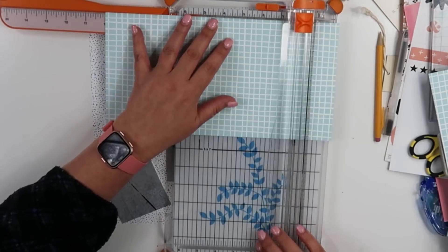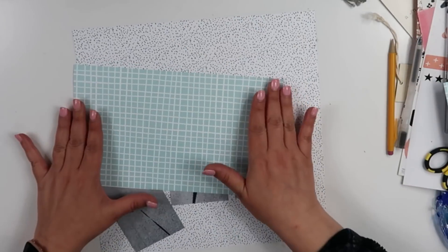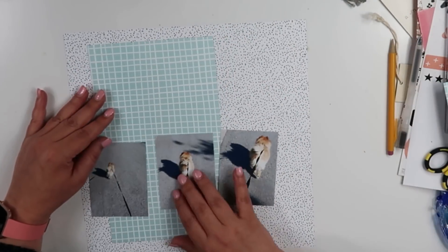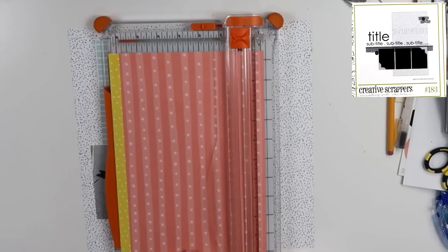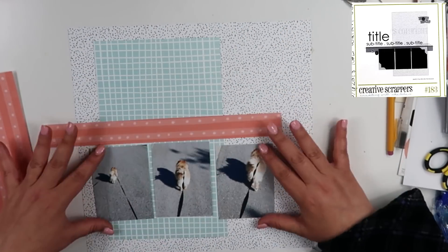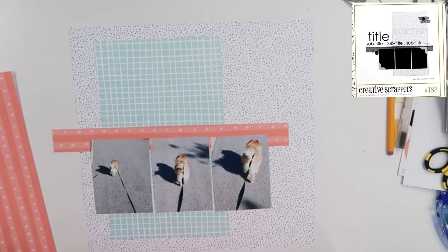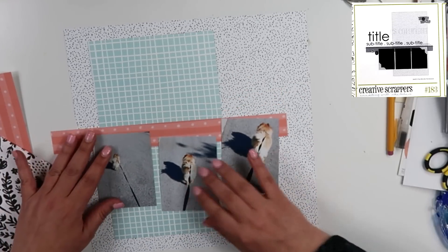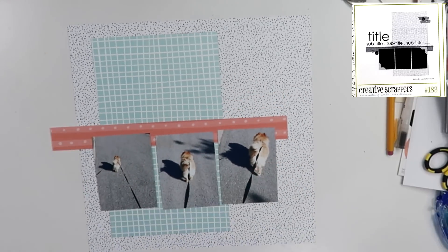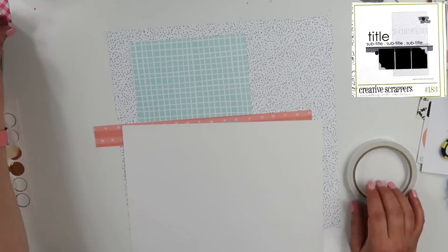Here in a minute, you're going to see a sketch pop up to the top right-hand side of the screen, and that is going to be the sketch I used. I stayed kind of close to it. What I really mostly pulled from it was the photo corners. I also used the three photos and then those two strips and also the horizontal piece. Pretty much just the embellishment placement is different from the sketch.